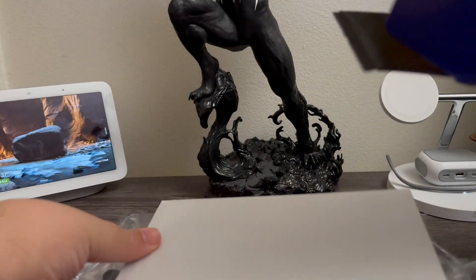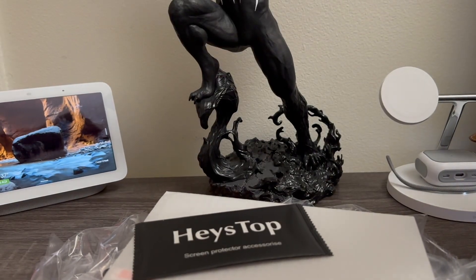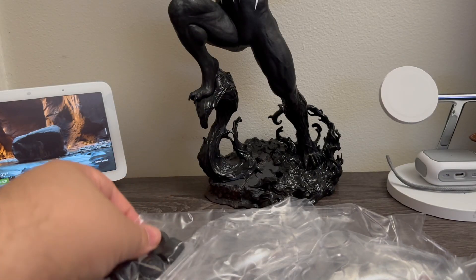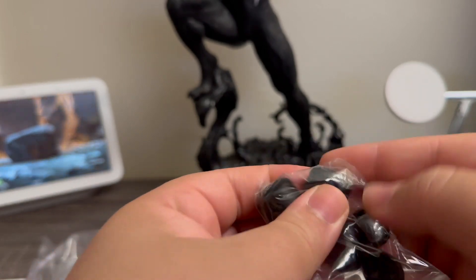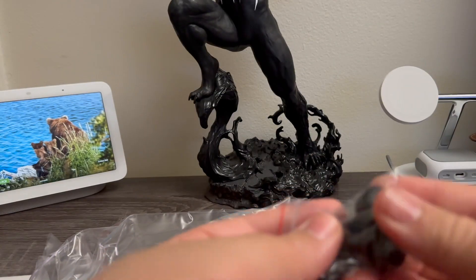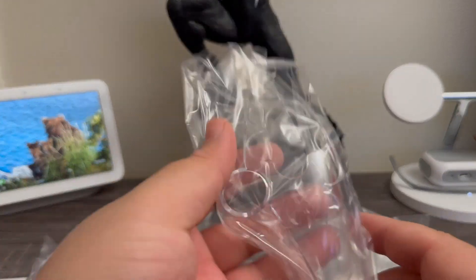That's basically everything that comes in the box. We have a screen protector — tempered glass — but we already have one installed so we won't be needing them. We also have some rubber materials that we can put on top of the joysticks, either to raise them a little bit or to provide more grip.